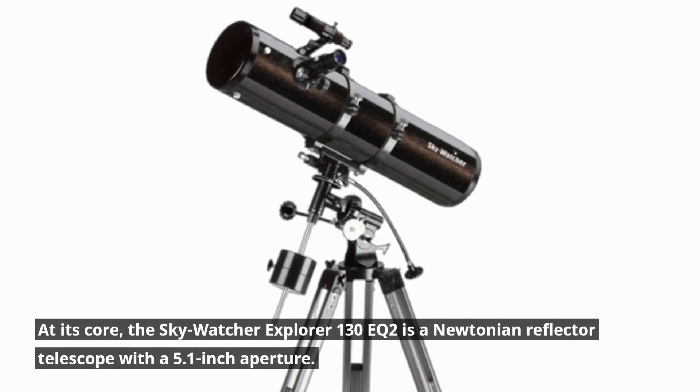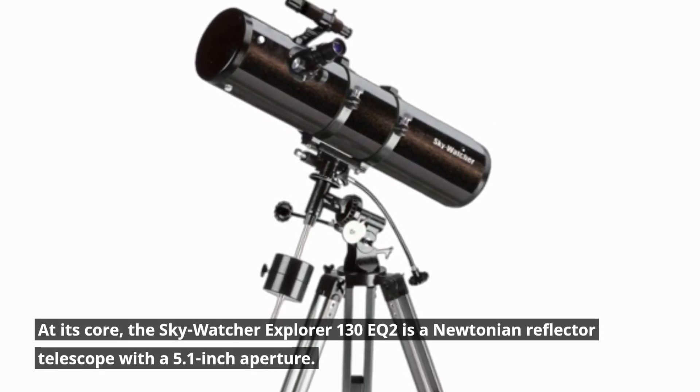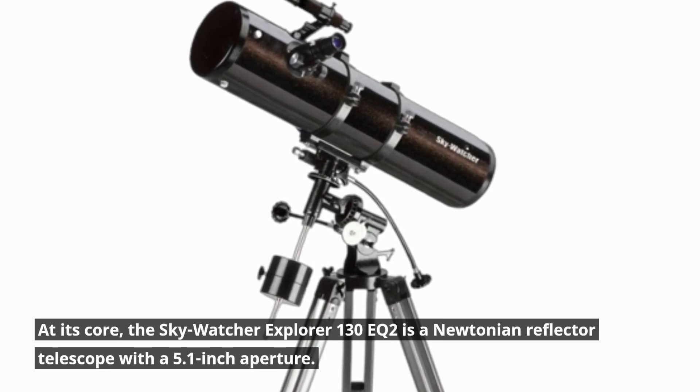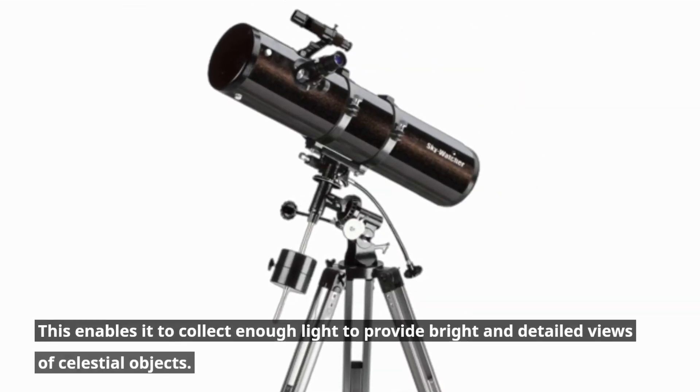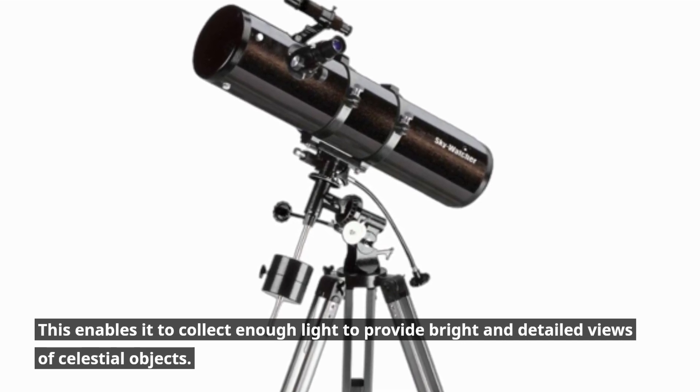At its core, the Skywatcher Explorer 130EQ2 is a Newtonian reflector telescope with a 5.1-inch aperture. This enables it to collect enough light to provide bright and detailed views of celestial objects.